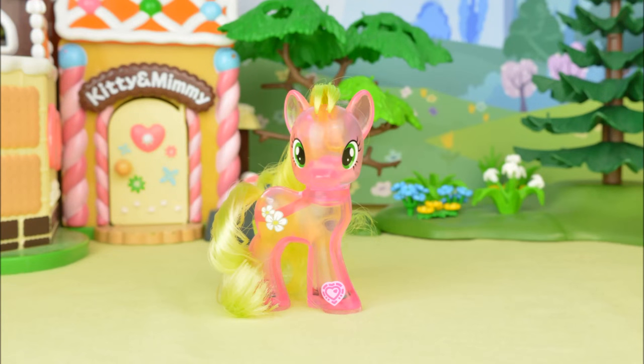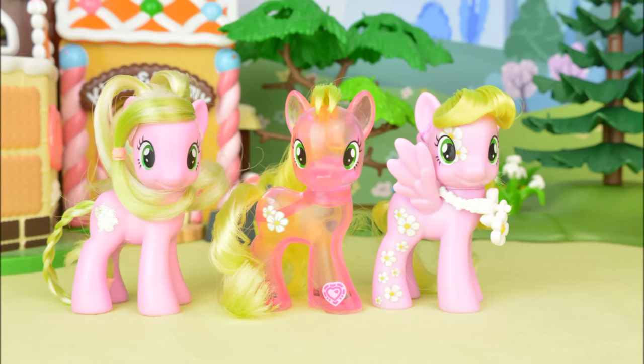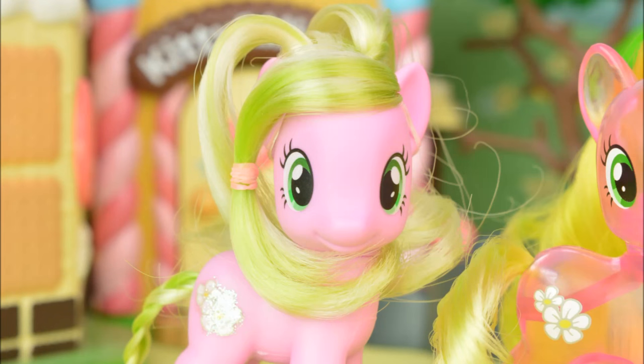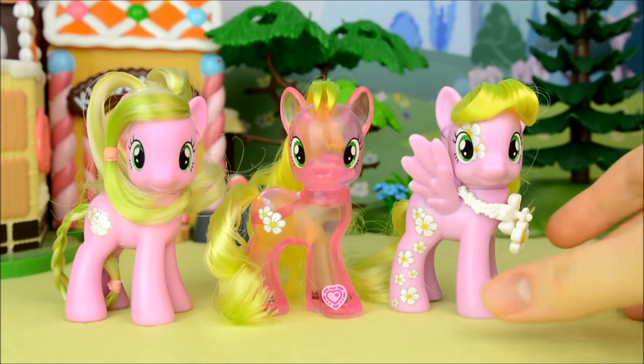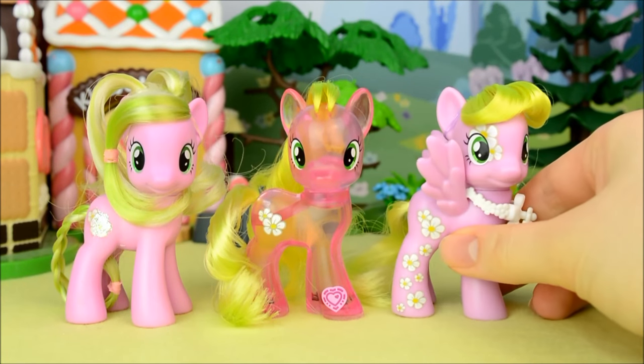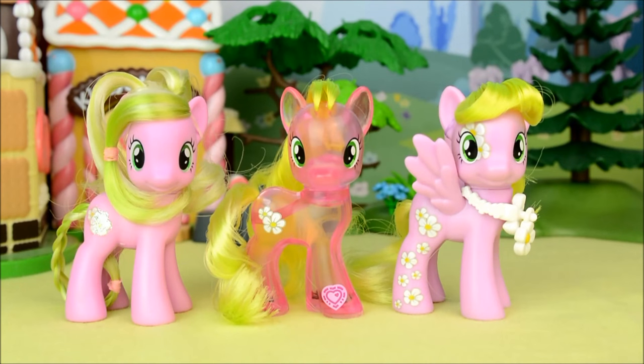Lastly, let's take a look at her next to her previous two releases. Here's the original one and here's the second. As you can see, the pair of wings she somehow grew have disappeared with the latest one, but her hair is the same colour as the second one.